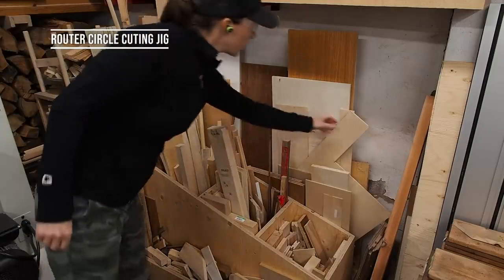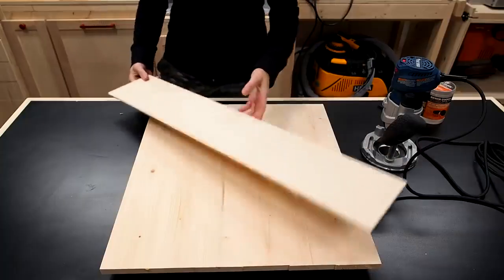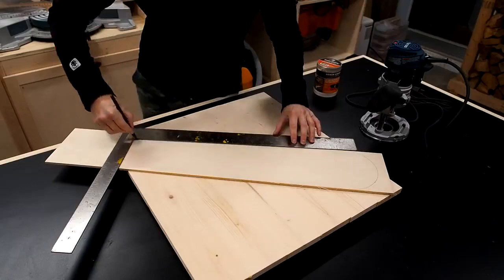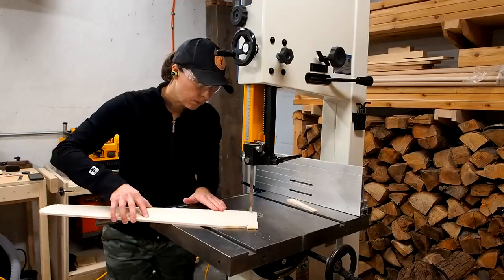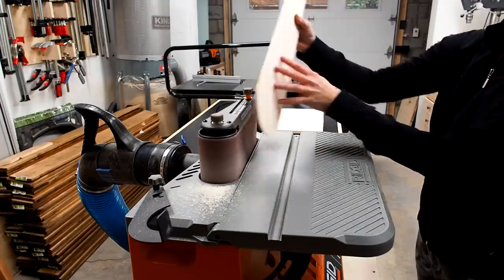The first method is using a plunge router and a circle cutting jig. You can buy a jig but I'm going to make one out of a scrap piece of quarter-inch plywood. I traced out a shape to make my jig look a little more professional, then used my bandsaw to cut out the shape and ran the edges on my sander to smooth them out and avoid any potential splinters.